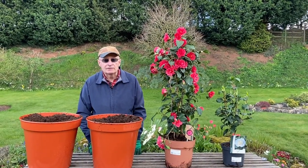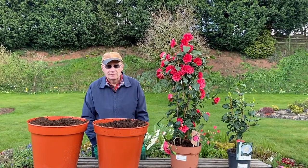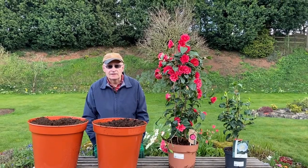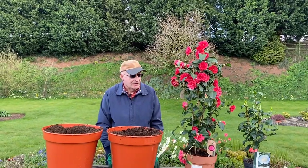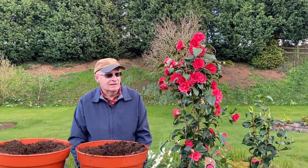Camellias of course originate in South and East Asia. They were originally found in the woodland and forests in that part of the world. They were brought over to this country about 300 years ago by plant hunters, and ever since they have provided really prized flowers in the spring.